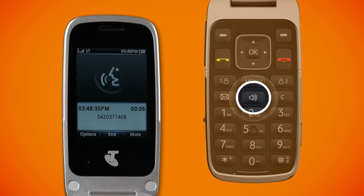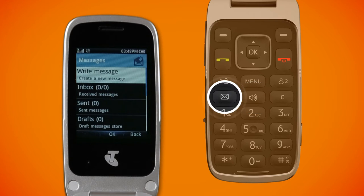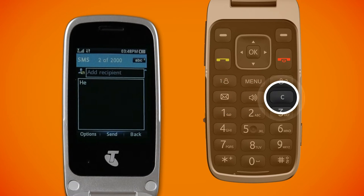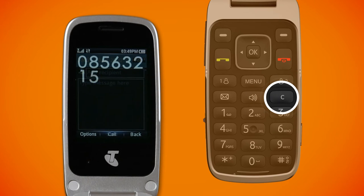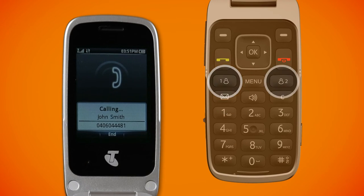There are also dedicated keys to put the phone on loudspeaker, to open up the messages menu, to delete text that you type into a message, or if you make a mistake when dialing a number. There are also two dedicated easy call buttons which allow you to pre-program your favorite contacts for speed dialing purposes.